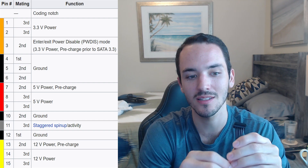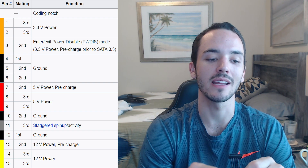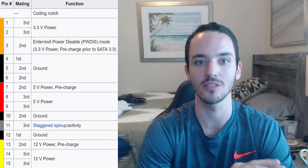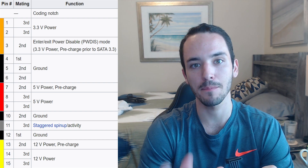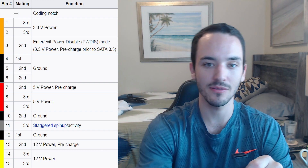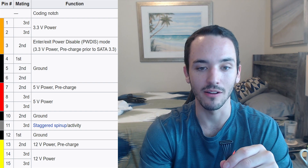Why would you want pins in parallel? Reducing the impedance basically creates a better ground for the system — the impedance is the top characteristic that determines whether you have an effective ground. So running three pins in parallel for the same source lowers the impedance. As you can see from the graph, we have three pins just for the 3.3 volt, and then three ground pins.